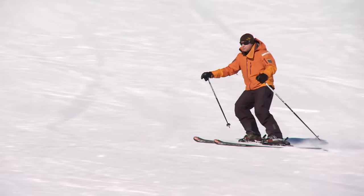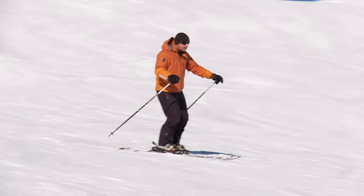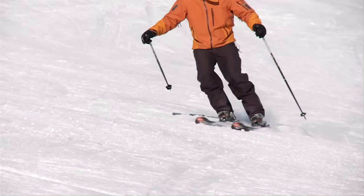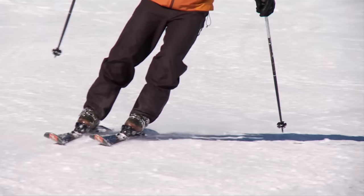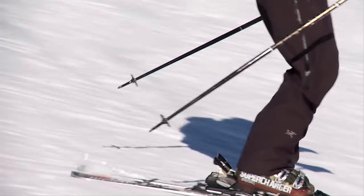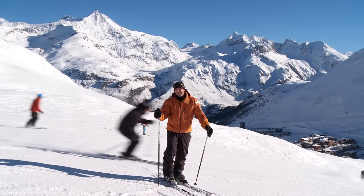Avoid the temptation to push off the lower ski. Gently let the weight come onto the top ski and let the skis stay parallel. Don't rush the turn. Like most bad habits, it will probably pop up when the slope gets slightly steeper or you're starting to get tired. Get it built on the easier slopes and it will start to become very natural. Remember, practice makes permanent.